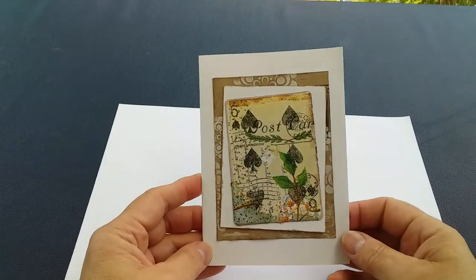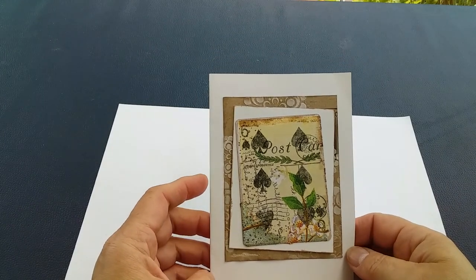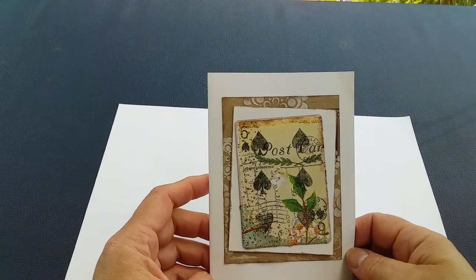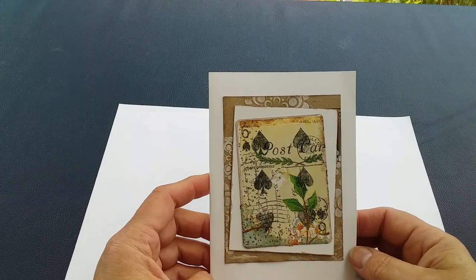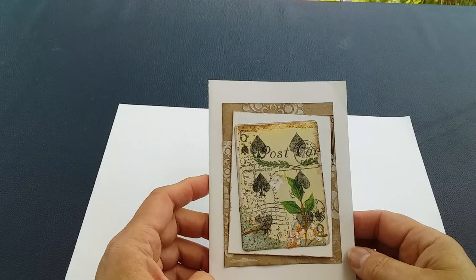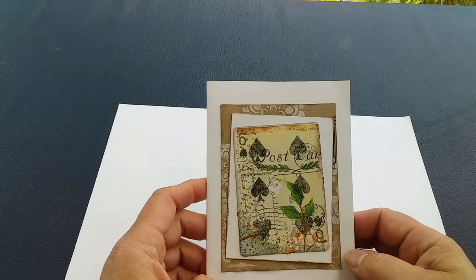Hi there and welcome to my channel. Today I'd like to show you how to make a lovely card using an old playing card. In my household, my children used to lose cards all the time, so we ended up with a lot of mismatched packs, and this is quite a nice way to use them.